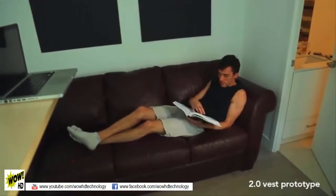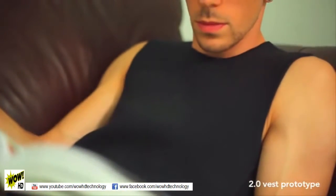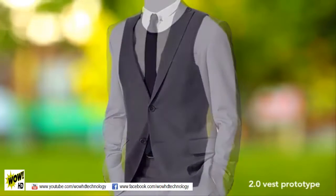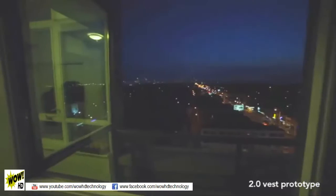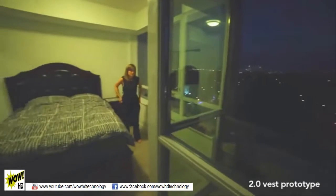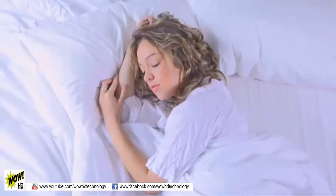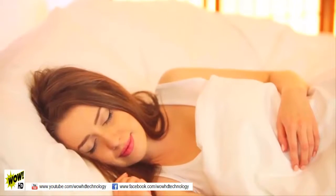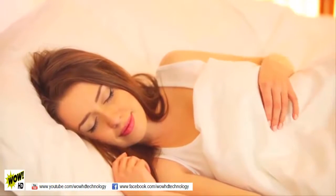But we are crowdfunding to raise the capital needed to fund the 2.0 version of Thin Ice, which is sleeker, allowing it to be worn right under your clothing. Imagine being able to take your calorie burning with you anywhere you go. The 2.0 Thin Ice Vest is comfortable and lightweight and will help you shed pounds, even as you sleep.